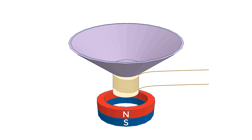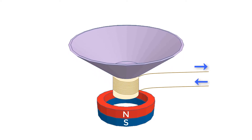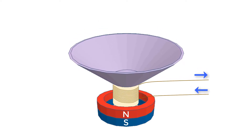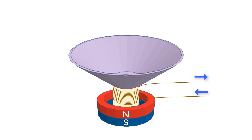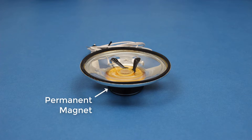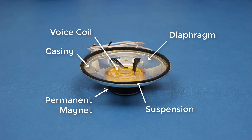To use this motion to create sound, we add a cone of paper, wood, plastic, metal, or some other material to create a sort of diaphragm. As we switch the electric current back and forth, the voice coil moves in and out of the permanent magnet, which moves the diaphragm. This rapid back and forth motion creates pressure waves in the air, and we call these pressure waves sound. Here is an example of a small speaker. You can see the permanent magnet that sits underneath the clear plastic diaphragm. The upper part of the diaphragm is held onto the metal casing by a flexible material, which is known as a suspension. The voice coil is attached to a ring of flexible material known as a spider, which allows the voice coil to move only up and down.